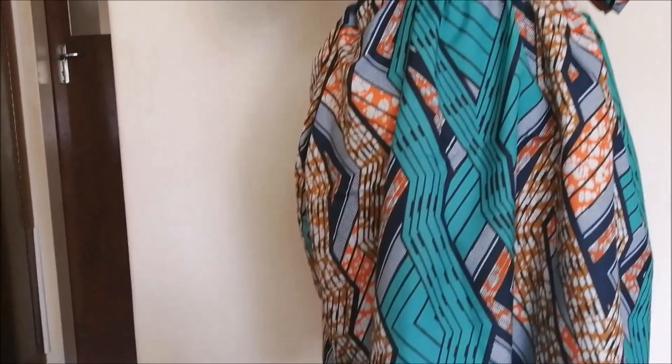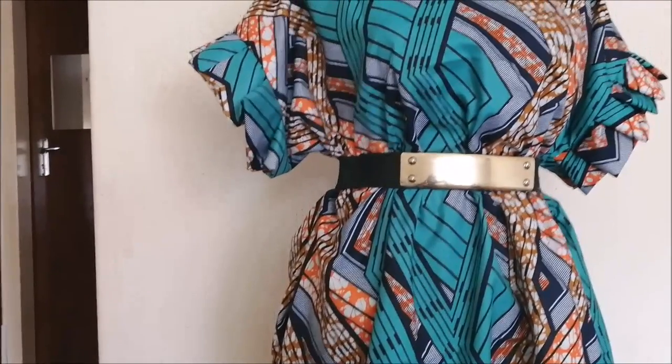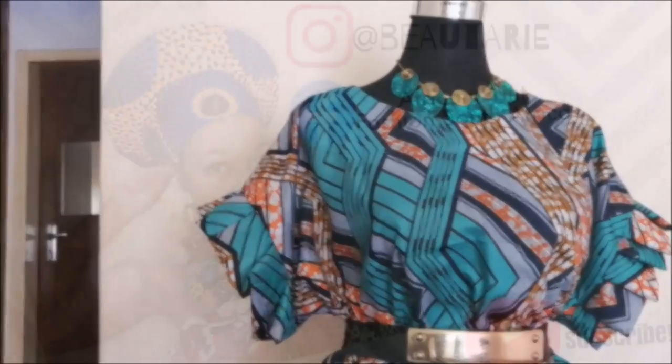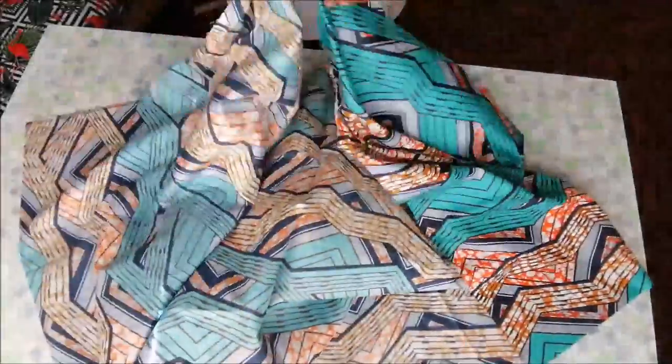Hi guys, I hope you had a lovely day. Today I'm going to share with you how I made this simple and easy dress for myself. Before we get started, these are my social media pages — please follow me and subscribe to my channel.